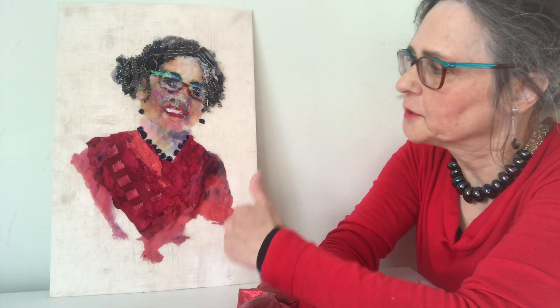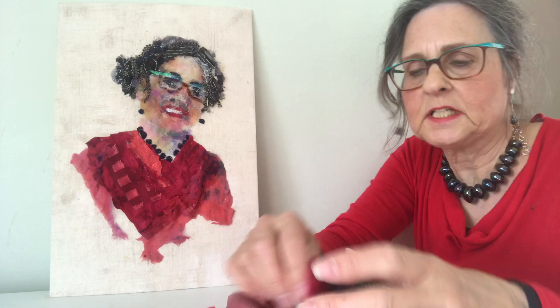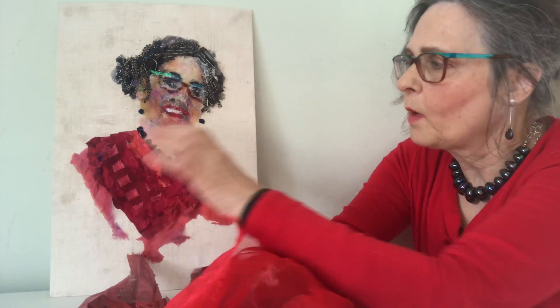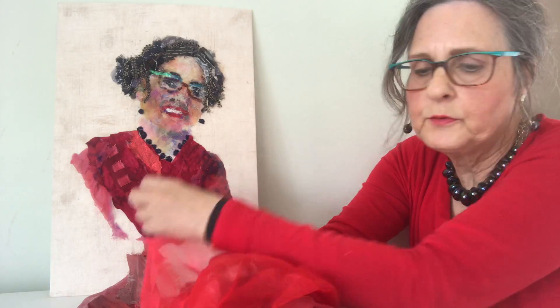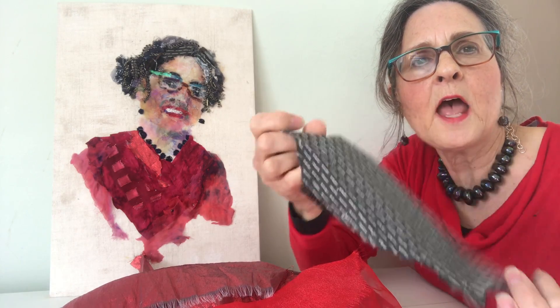Hello, I'm Barbara Shaw and I've been working on my self-portrait, which you can see here. I've used many different little pieces to construct it. Just these red pieces alone went into the clothes and I've used this old silk tie in the hair.